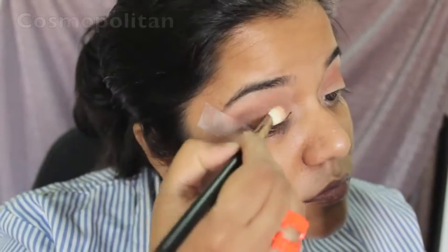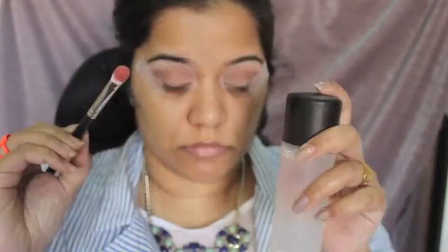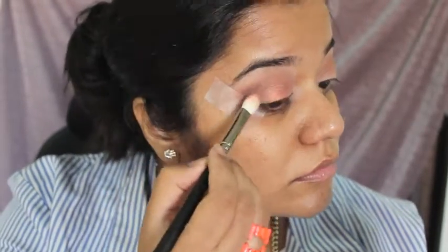Next I take the MAC 033 brush and the shade Cosmopolitan and apply it all over my eyelid. To intensify this color, I'll be spraying my brush with a little bit of MAC Fix Plus and going over my eye again.